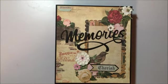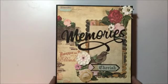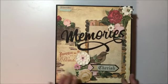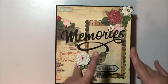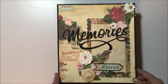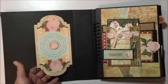I kept it pretty basic. I cut out the 'Memories' title with my Cameo. There were some flower die cuts in there, so I just popped them up on some pop dots. Inside the cover I kept it pretty plain — that's the tuck spot in there.